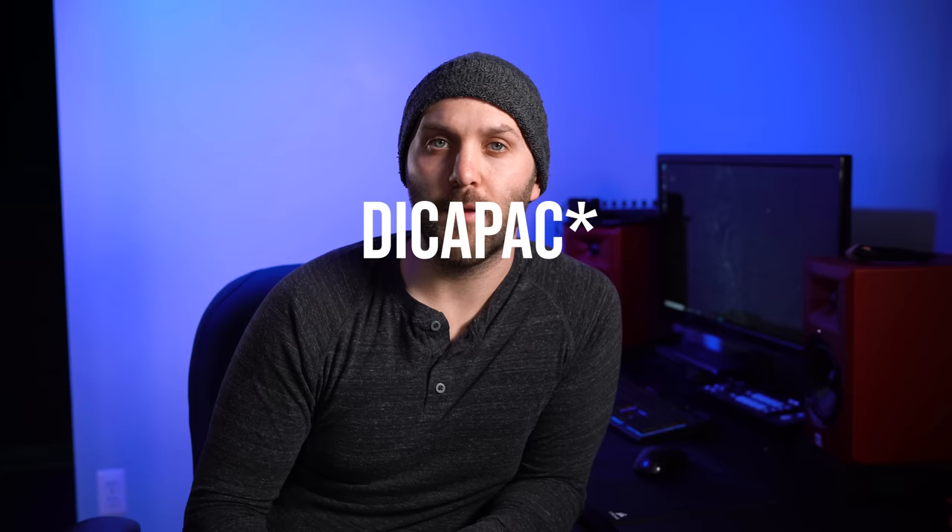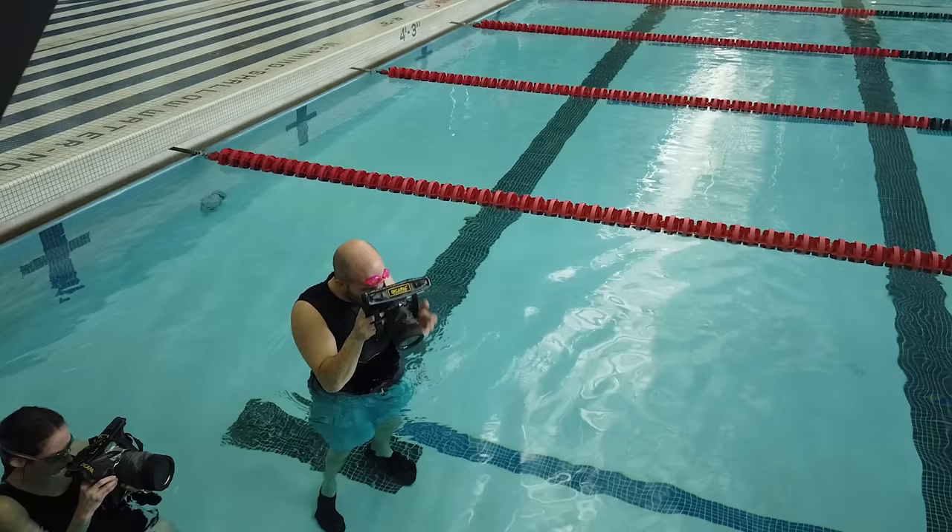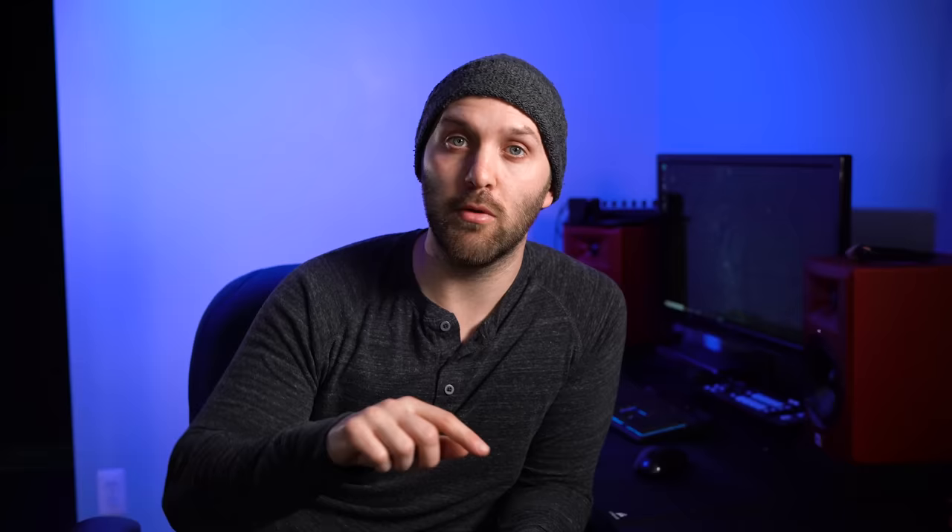I was also surprised by the optical clarity shooting through that hard piece of plastic — UV filters have affected my sharpness more than this pack did. One thing to watch, especially with a wider angle lens, is the corners where the rubber goes in front of the lens. If you're not careful, it can drift into your corners — similar to vignetting, but you'll actually see the edge of the housing, like a misaligned lens hood. Working with your camera inside the pack is tough because you can't easily reach all your controls, and anything with a dial doesn't work well through the plastic.